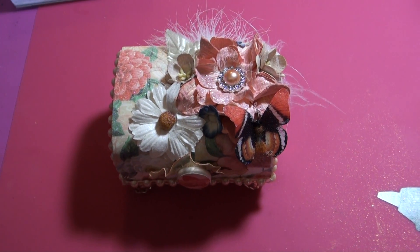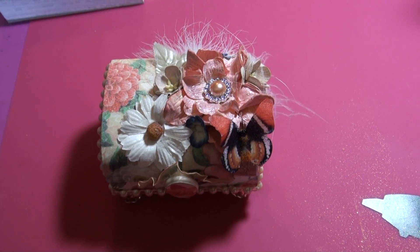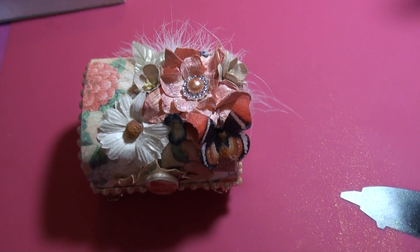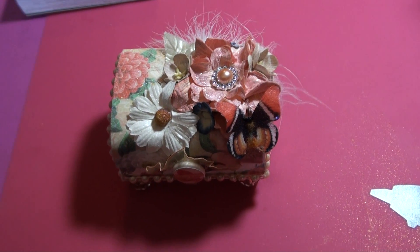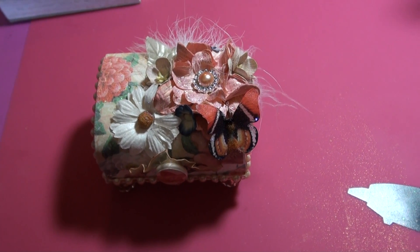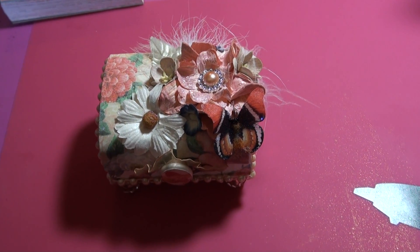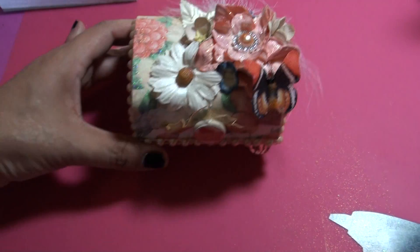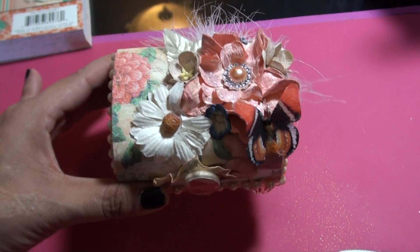Hi everybody, it's Katina. I'm recording from a different angle today — I don't have my tripod, it's at my house and I'm at my dad's, so I hope it's not too shaky. I'm going to try to have a steady hand. I just wanted to share with you guys: I joined a balsa altered balsa box swap, and this is my creation. It came out really, really cute.